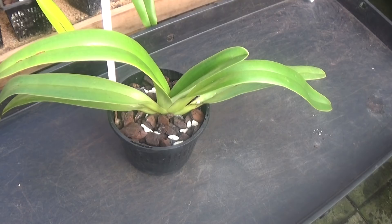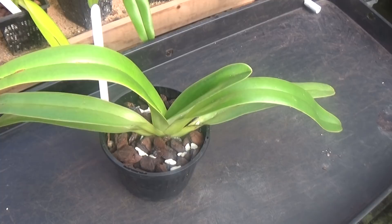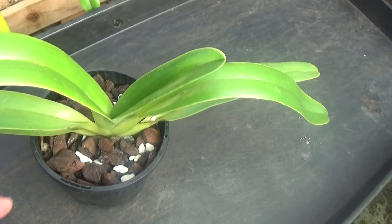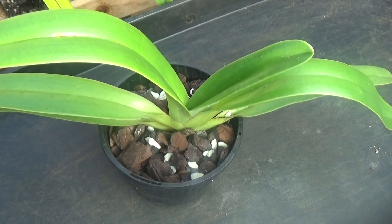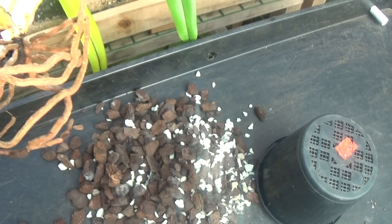I'll just have a look at one plant to see how dry it is — this is a Paph philippinense Super. We'll just take it out of its pot. Yeah, I've taken it out and it's just at the point of becoming dry, so I'm watering it at the right time. Have a look at the roots — plenty of good roots, no bad roots, and only one new growing tip, so it is ready for watering.